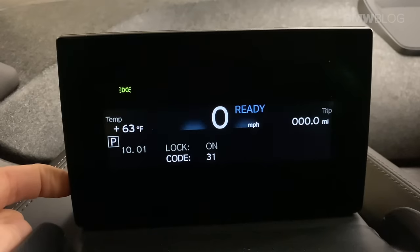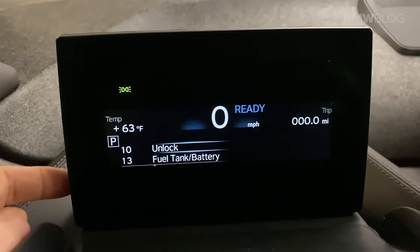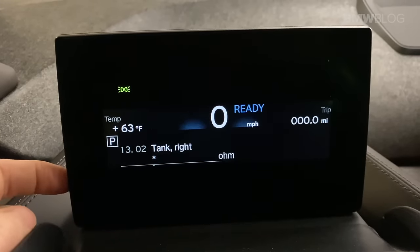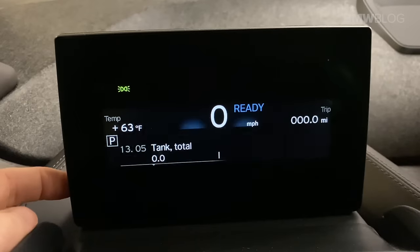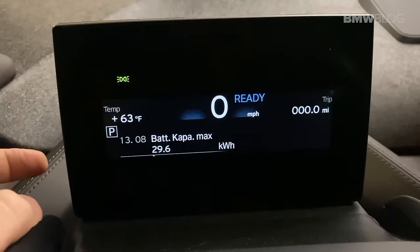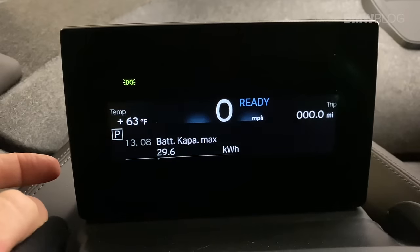Push and hold the bottom left button again, and now we want to look for battery. It pulls up a little menu here. Push and hold this button — we don't really have a fuel tank, this is a pure electric one. Keep pushing this button — I'm going slow because I blazed by it last time.